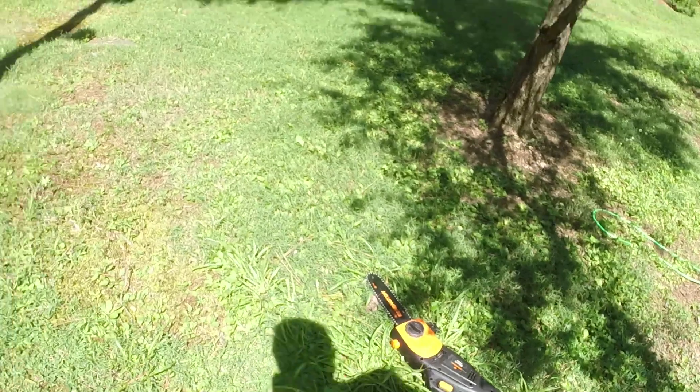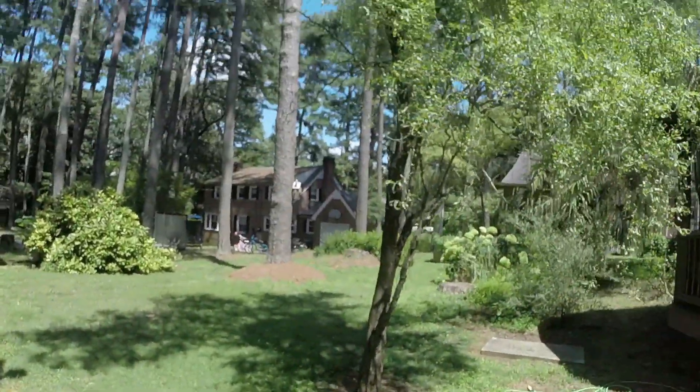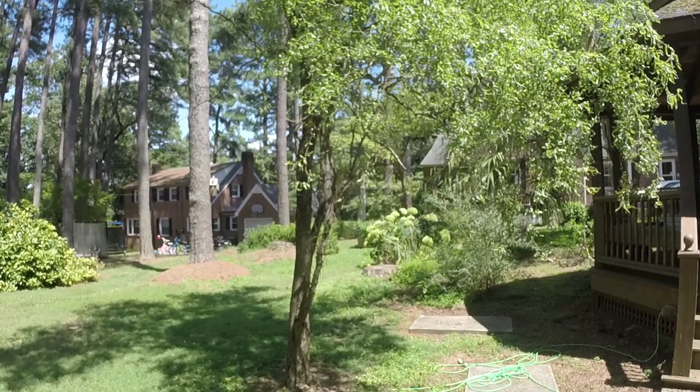So we're going to test this out. We've got a little bit of oil on the chain, pre-lubed it. We need to fill up the bar and chain oil reservoir, then we'll find a limb or two to cut down and we'll see together how it goes. We've got this willow tree that has some dead limbs on it, so we're going to go ahead and take them off.